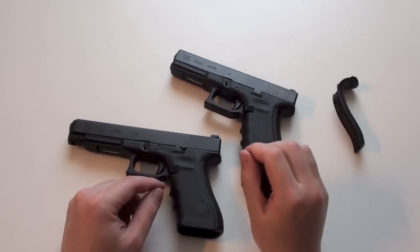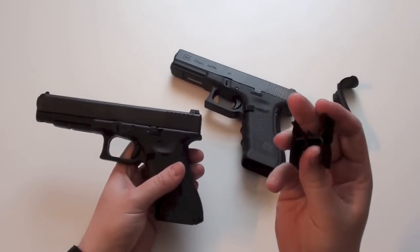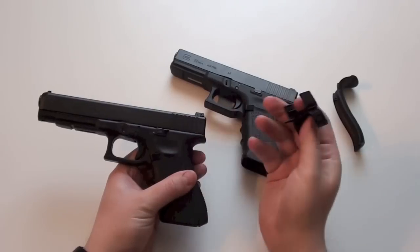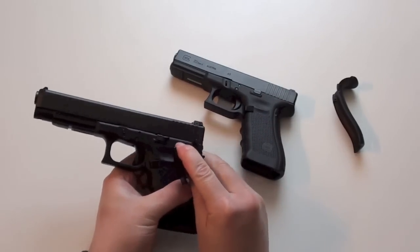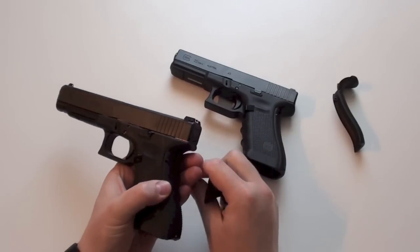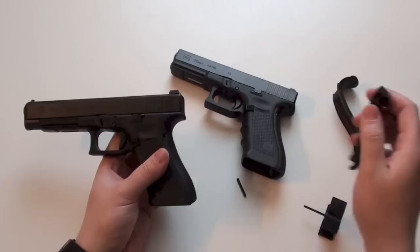Now I will take off my normal back strap — this is the medium back strap. This tool came with the Glock 35; there is a punch on it. Just punch out this bolt and you can take off the back strap.